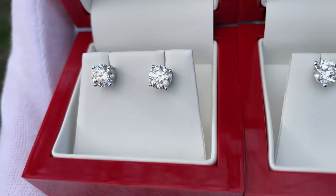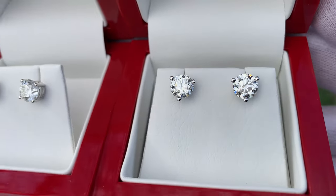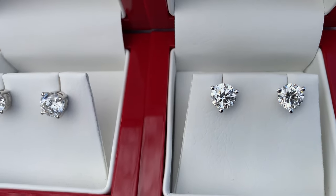In this video I want to do a blind comparison test, so I'm not going to tell you which ones are which. I'm going to show you them in a variety of lighting conditions and I want to see if you guys can tell a difference between the two. At the end of the video I'm going to tell you which one is which.